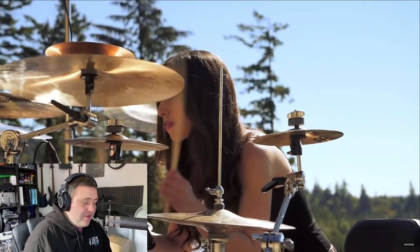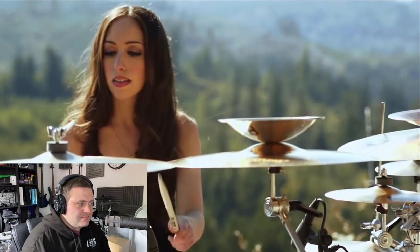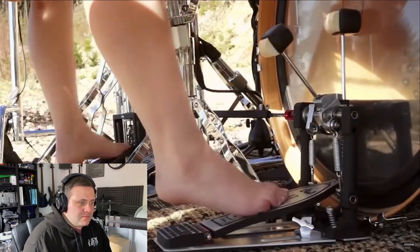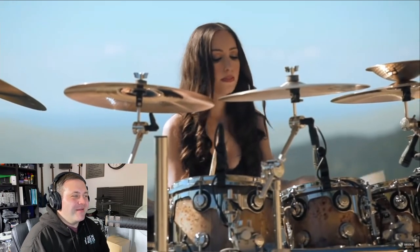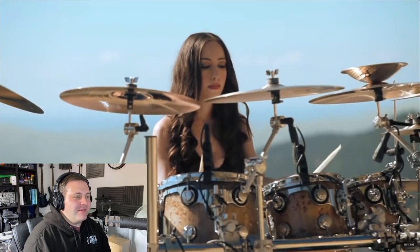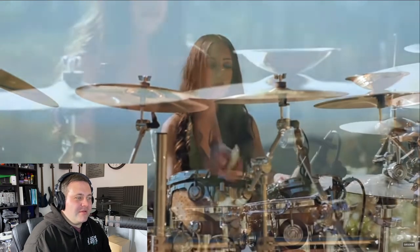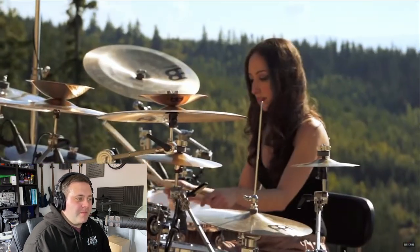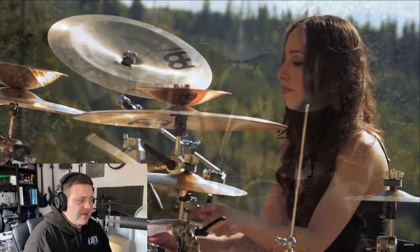That ride pattern is actually incredibly difficult to nail the actual strike points. She's barefoot as well. What a lovely drum kit — that's a very, very, very nice DW drum set.